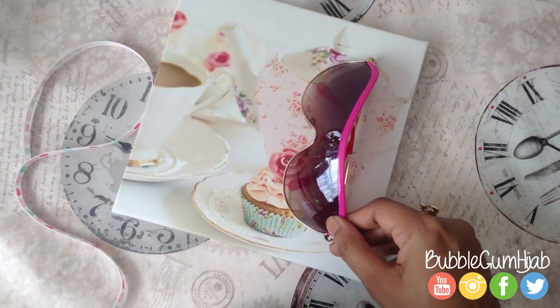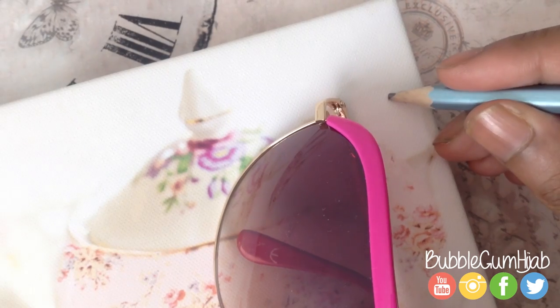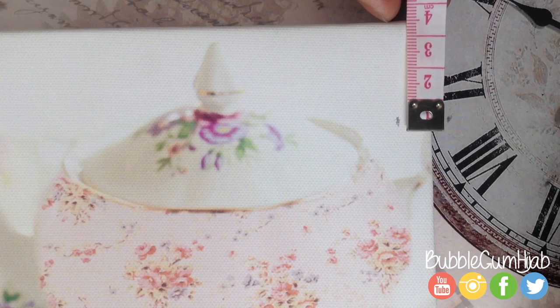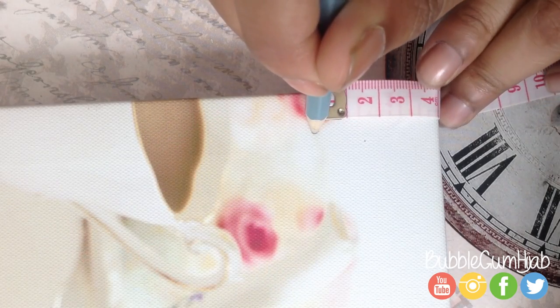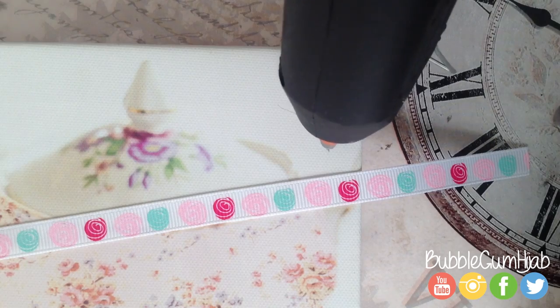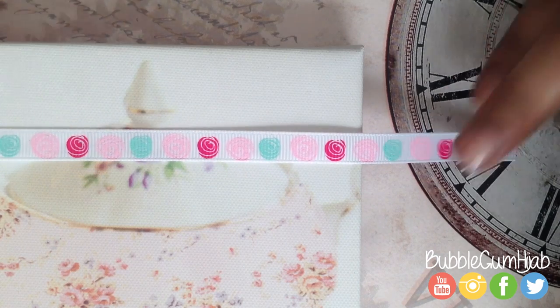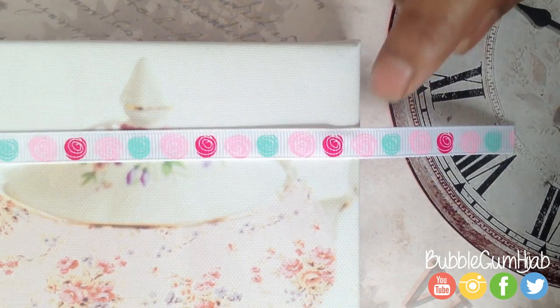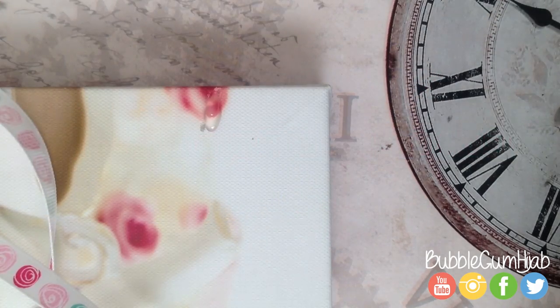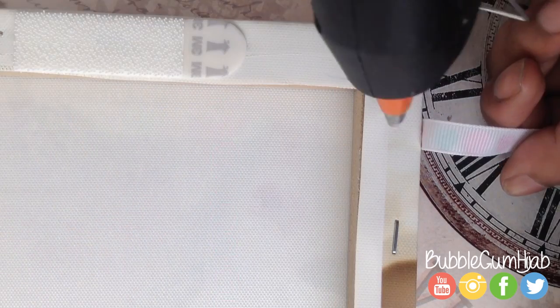This is going to be the exact same way as the first one. Just place your sunglasses and mark up where you need to place your ribbon. Before you glue on the ribbon, make sure that you have enough left to cover the side and the back because you need it to be sturdy. Make sure that you do the back as well, and that's it — you're done!